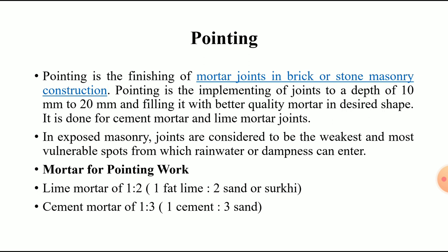To summarize the definition: pointing is the finishing of mortar joints in brick or stone masonry, with a raking depth of 10 mm to 20 mm. For exposed masonry, joints are the weakest points through which water or dampness can enter and weaken the structure. Lime mortar is 1:2 and cement mortar is 1:3.